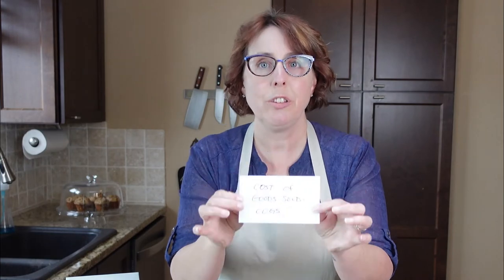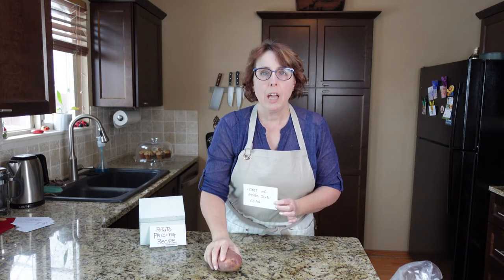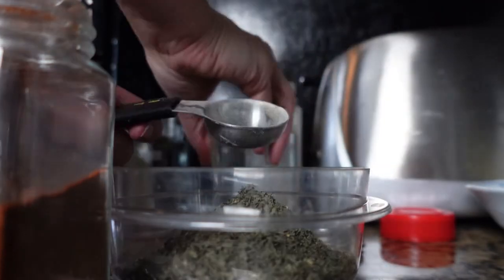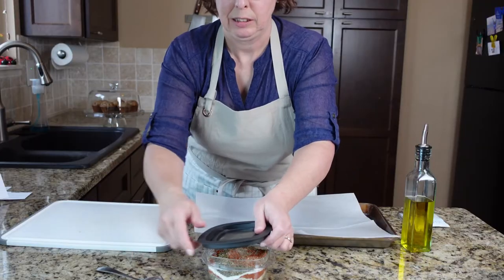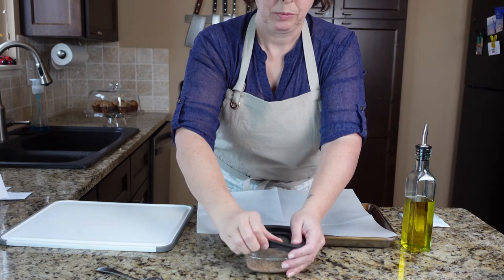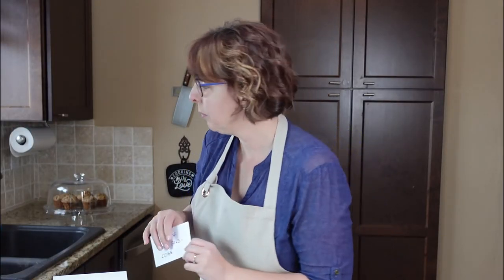Third ingredient — COGs, the cost of goods sold. When somebody orders one of your potato dishes, what does it cost to deliver it? Is it one potato or five pounds of potatoes? How much spice, any dipping sauce? How are you going to deliver it — a to-go box, special packaging, special oils? Everything you need every single time you sell one of these. Although my raw cost might be twenty-five cents, you can see how all these things are starting to add up — you need to know the true cost of your potato.